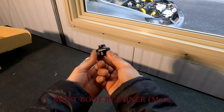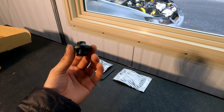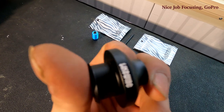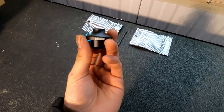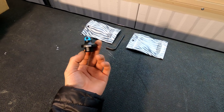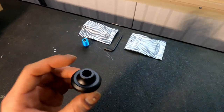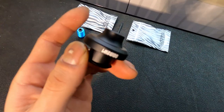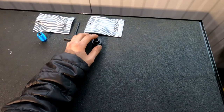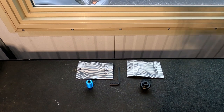Next one is the shift boot retainer — I think this actually looks pretty good. Feels great, it's all metal, and it's got a little collar for your shift boot, which is nice.